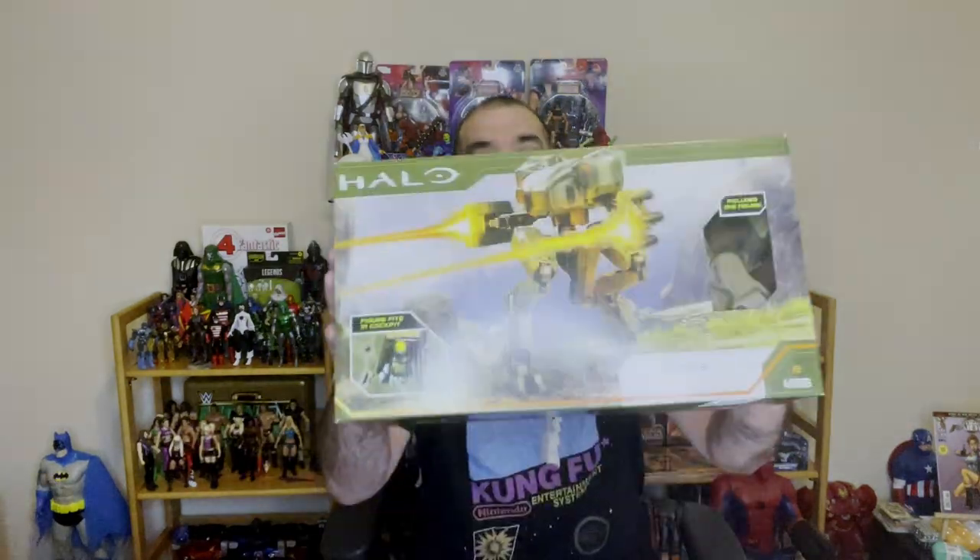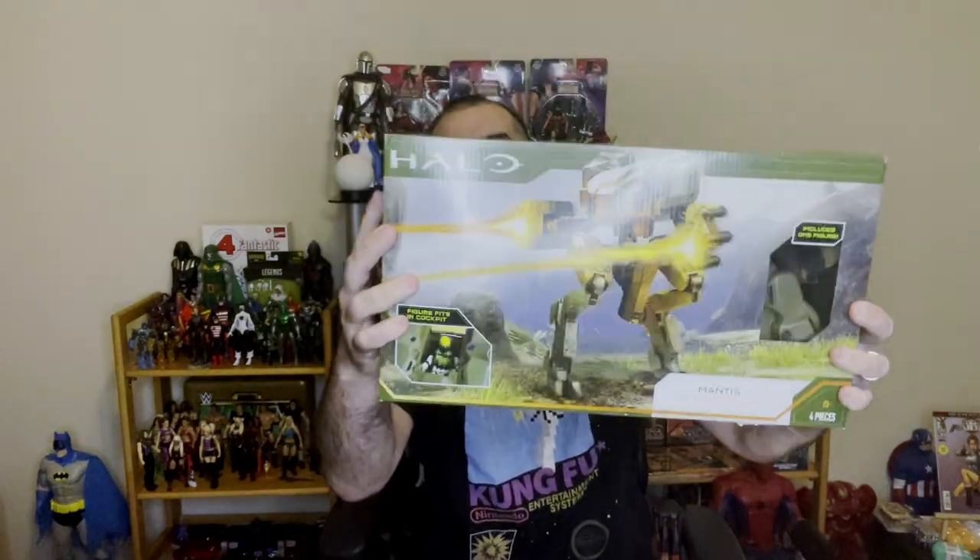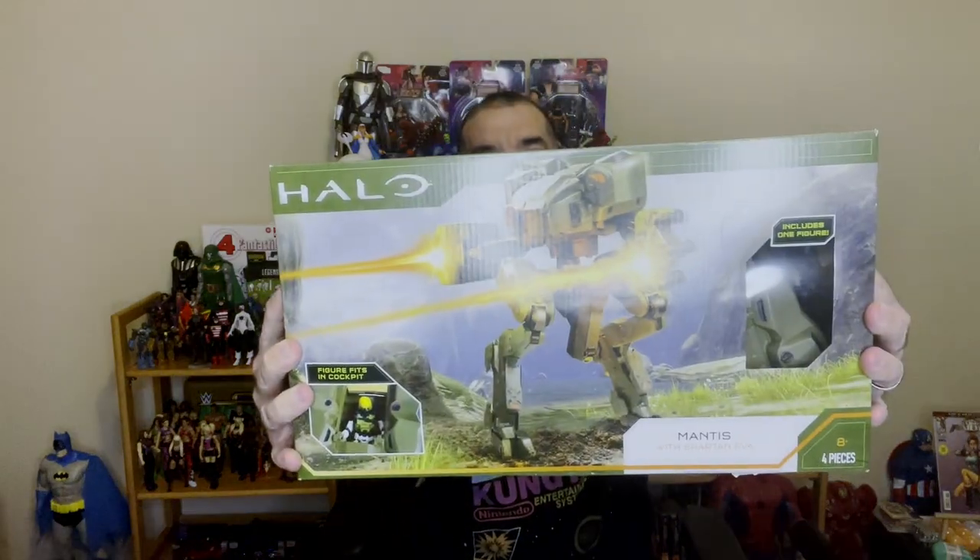Hey, welcome back to the channel. We have the Halo Mantis here. You can see it's already been open because I tried to do a video a while back and this thing did not cooperate. So I'm just gonna unbox this, show it off a little bit, and tell you what I think about it. I am not impressed.